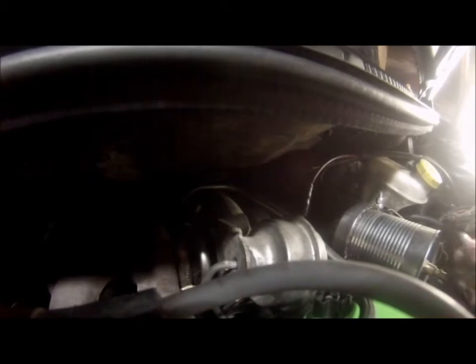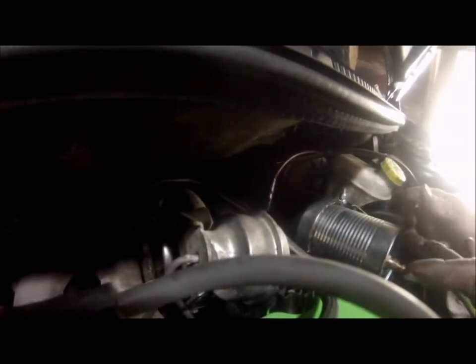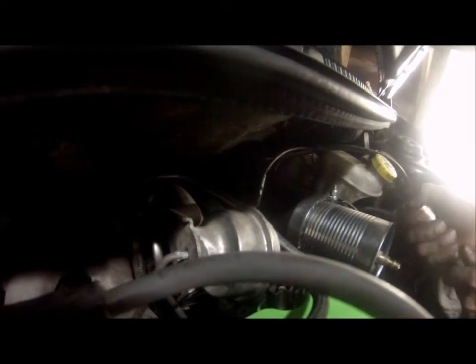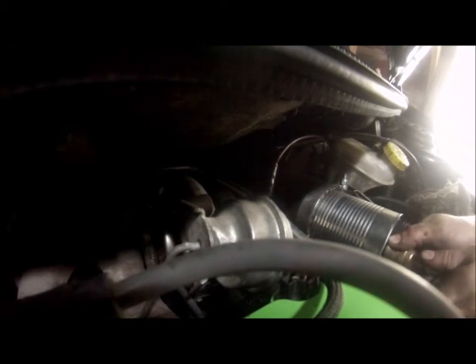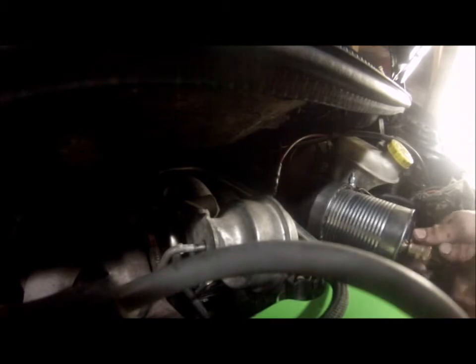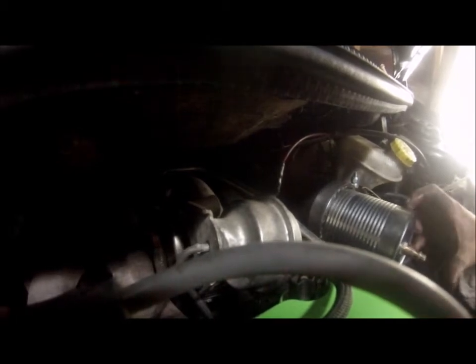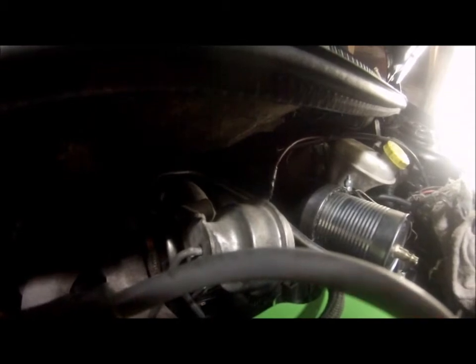Now that I got all the boost leaks taken care of — it wasn't doing this before because I had so many — watch the wastegate actuator. See, this thing actually works as a really good pressurizer for the system.